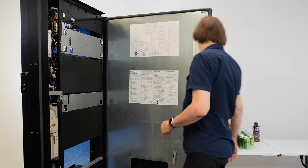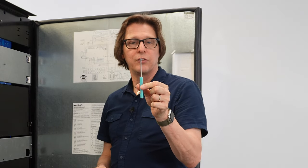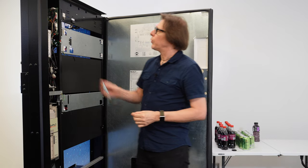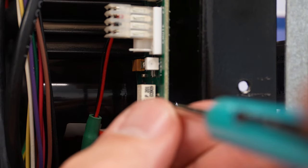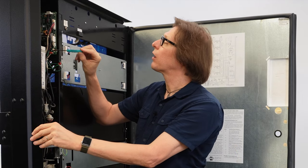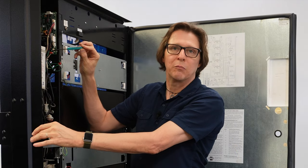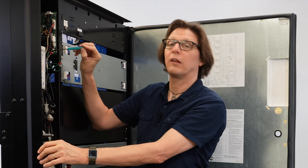To adjust it, you're going to need a skinny or small, fine, flat-head screwdriver. Go to the potentiometer and turn it — turning it clockwise makes it more sensitive, and turning it anti-clockwise makes it less sensitive.